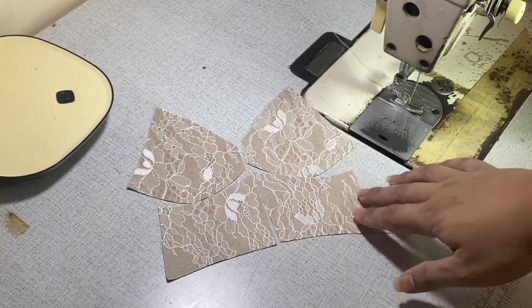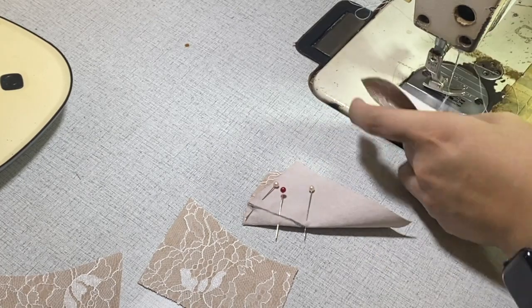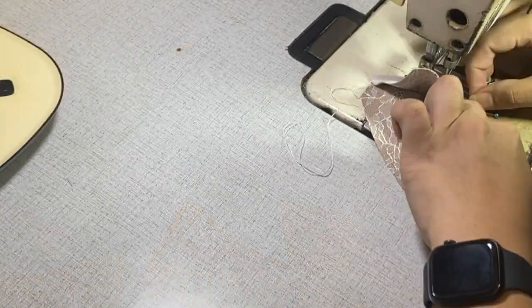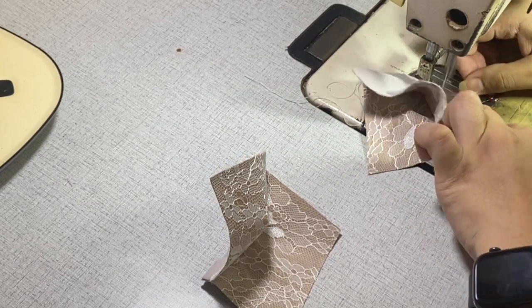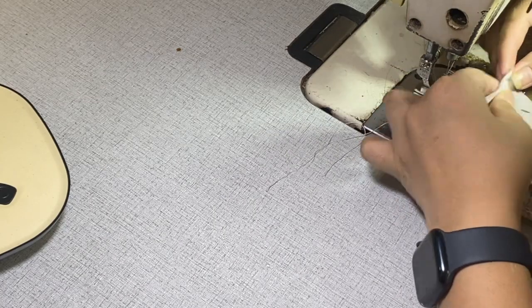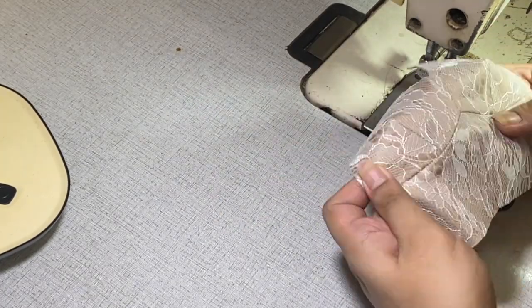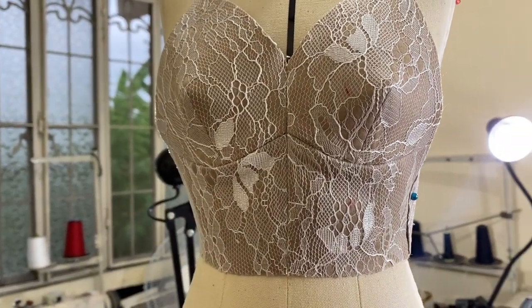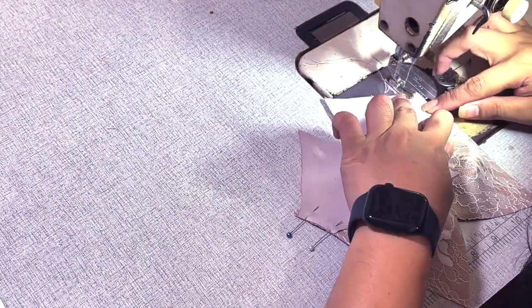For the sewing, I started first with the front shell pieces. After attaching and sewing the front, I attach the back pieces.